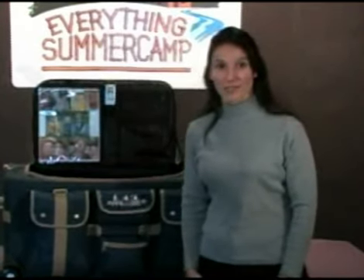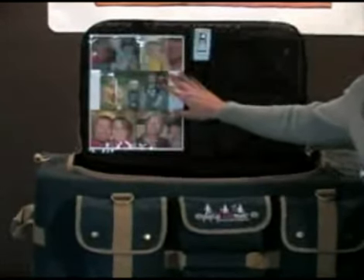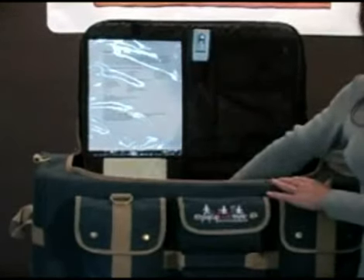Another great feature for summer camp is the built-in lidmate organizer. The lidmate has two pockets for storing smaller items like a flashlight or toothbrush. This clear pocket can be used for displaying pictures from home — pictures from home are a great way to help your little camper deal with homesickness. The pocket folds down, and there's an unbreakable mirror behind it along with another clear pocket.